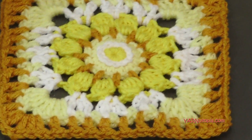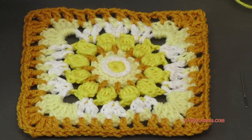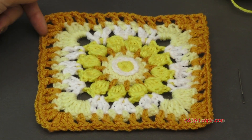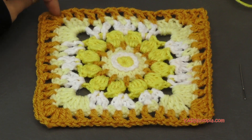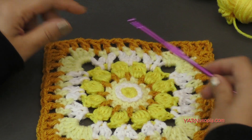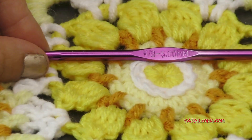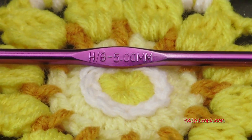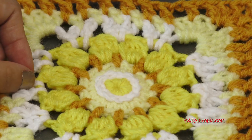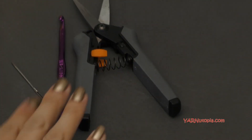If you want, you can use a smaller or bigger hook to make this the size you need. Or you can omit rounds or change rounds to make them shorter. Especially this last round I used double crochet, but you could use single crochets if you want to. I'm demonstrating this square with an H size crochet hook, which is 5 millimeters. Make sure you have that handy, as well as a yarn needle and scissors, because we'll be cutting our yarn and sewing in our ends.